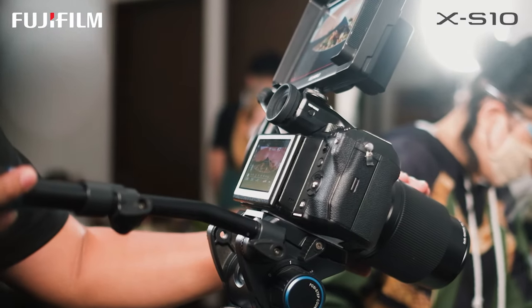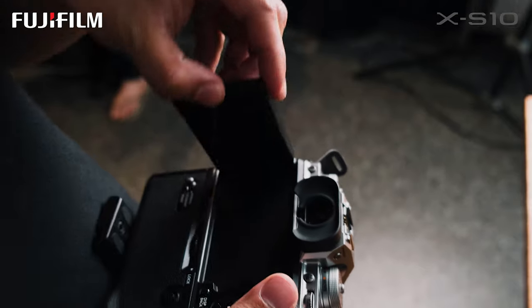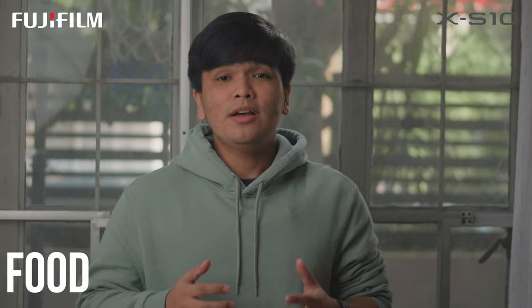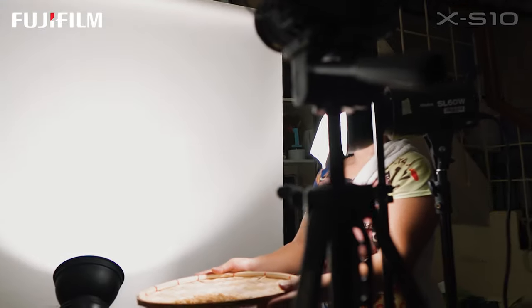You've seen it from a filmmaker, a photographer, a hobbyist, but have you seen it from a food videographer? Three, two, one, action!